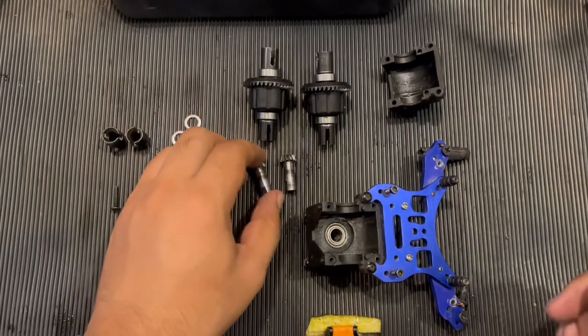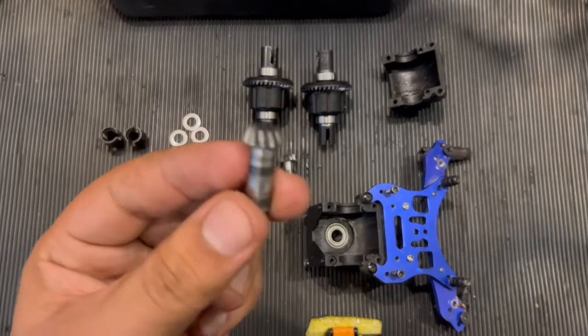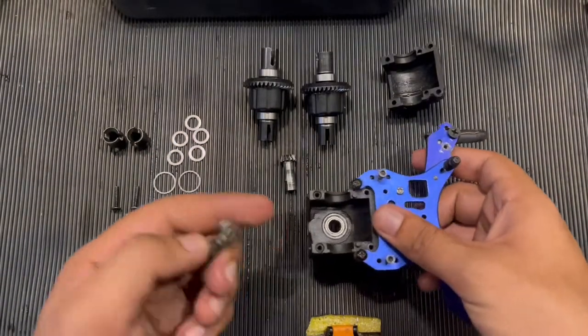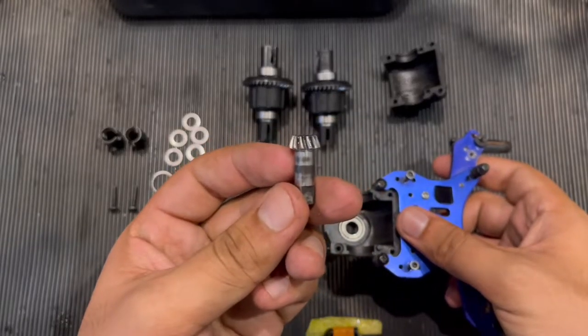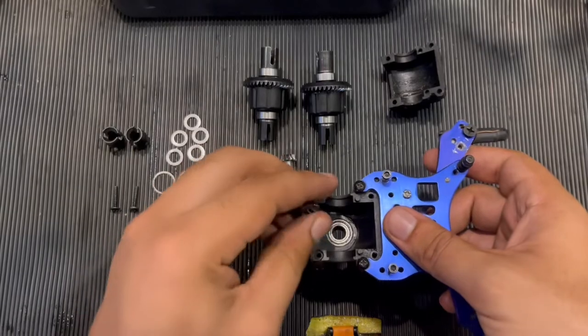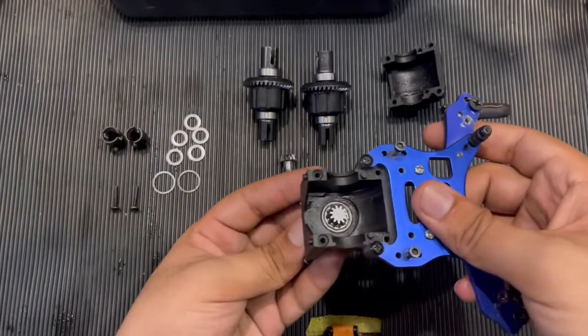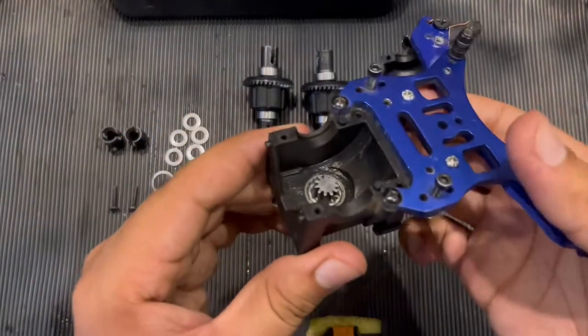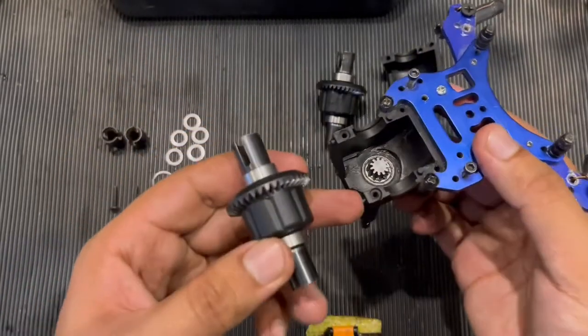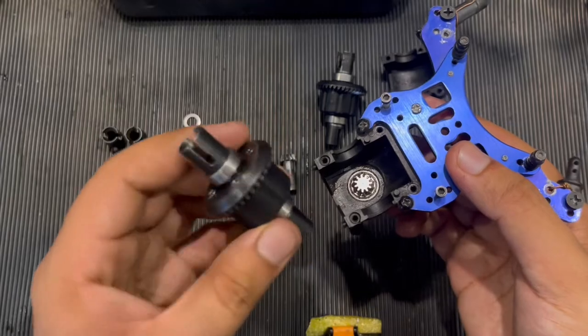The first step is to put this bevel gear inside the differential housing. I'm not going to use any shim at the moment — just placing it inside the differential housing. Now I'm going to put this differential inside the differential casing as well.